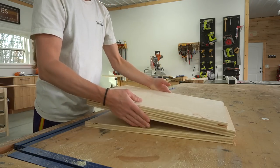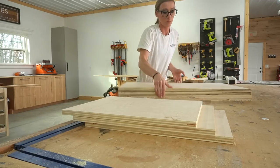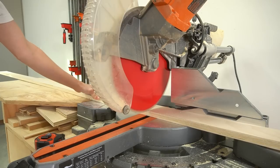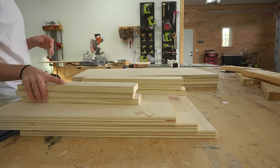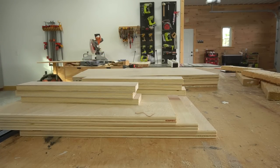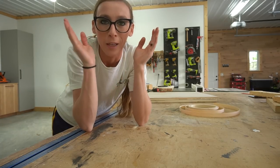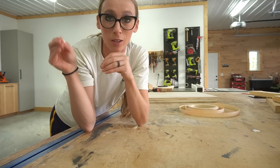To assemble the main cabinet body I needed three pieces for the bottom and four pieces for the sides and dividers. I also trimmed down some smaller strips to serve as the top supports of the cabinet — two for each of the three cabinet sections. I made four vertical panels: the two end caps and then the two middle dividers to make three sections.